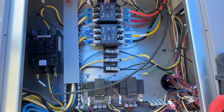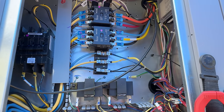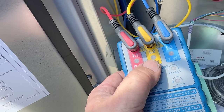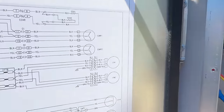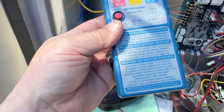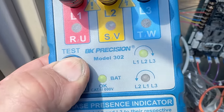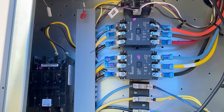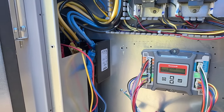Now we can check our phase rotation either with a phase rotation meter or you can put your gauges on the suction side of your compressor and see if pressure drops. Red is number one, yellow is two, blue is three. Here we've got black is one, yellow is two. Using the BK Precision 302 — battery's okay, and rotation is one, two, three. So rotation should be correct, and we should be good to go on preliminary compressor starts.